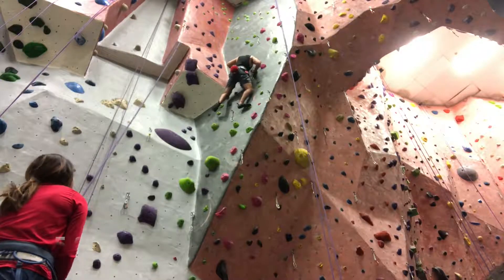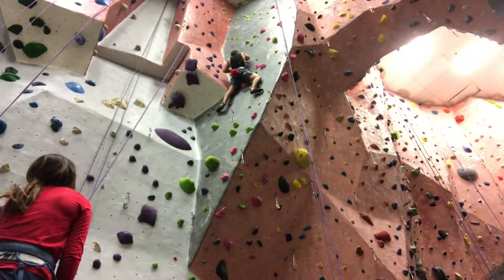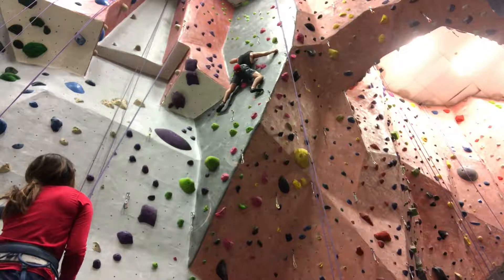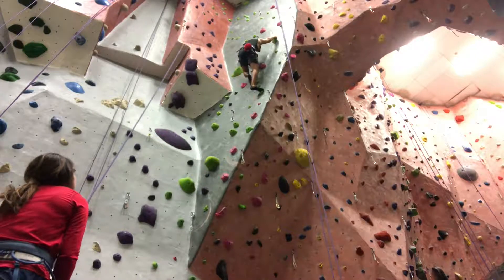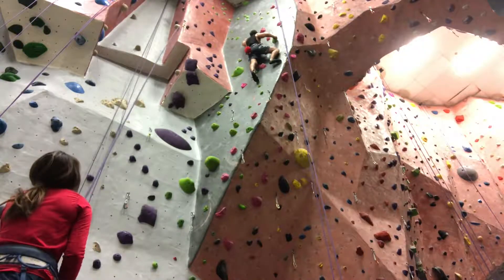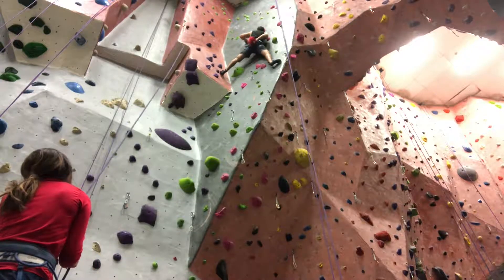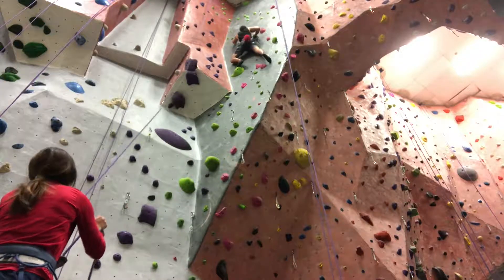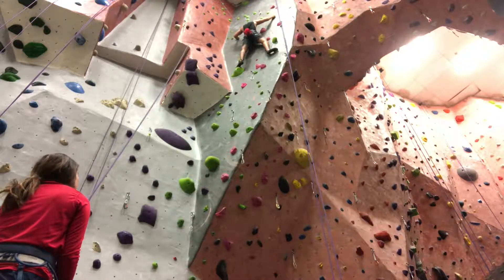I'm gonna end this video with a small recap of my training plan. Basically I'm going to be climbing three times a week, doing five routes at my top level. So if I'm at 10as, which I am right now, I will try to complete five 10as or a mix of 10as and 5.9s depending on how I'm feeling that day. I'll do this for a total of three to four weeks.